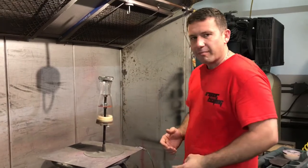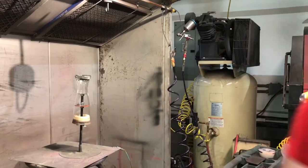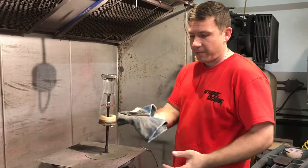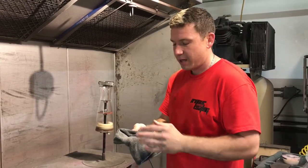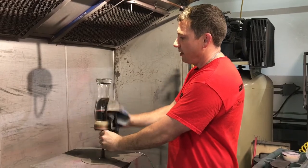You don't have to worry about messing your powder up or anything like that. The next thing I do is grab a rag — this is a clean rag, it looks dirty but it's just stained up. I've got some denatured alcohol on here and I'll kind of wipe it down a little bit.